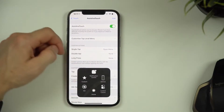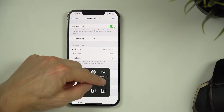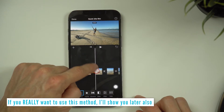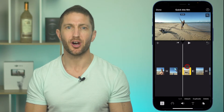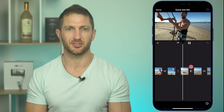Most people on YouTube are showing you the wrong way and demonstrating it using the Assistive Touch method. That method is okay, but it is very cumbersome to set up and use, and very fiddly to record with. Assistive Touch is great for people that need accessibility options, but I assume you want to use the cursor to do an iPhone screen record for a tutorial or social media purposes.